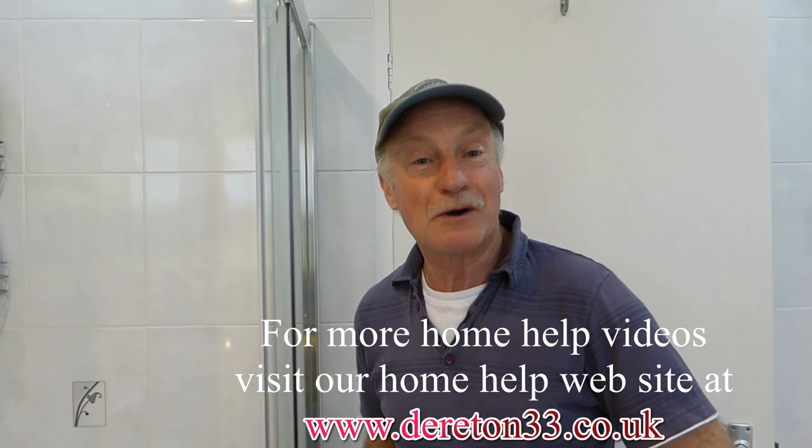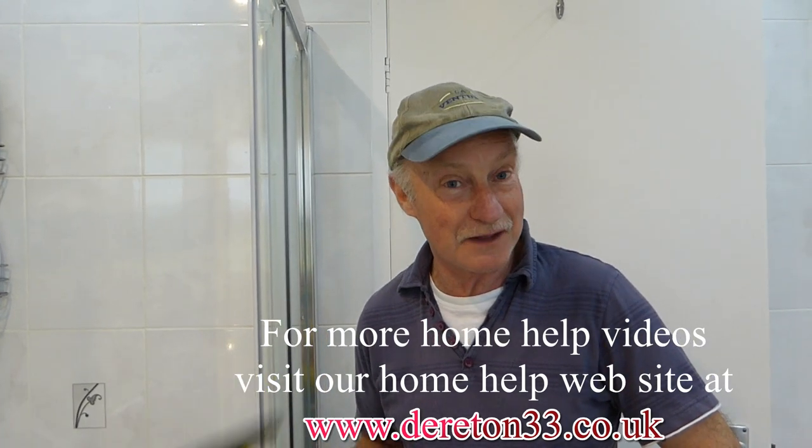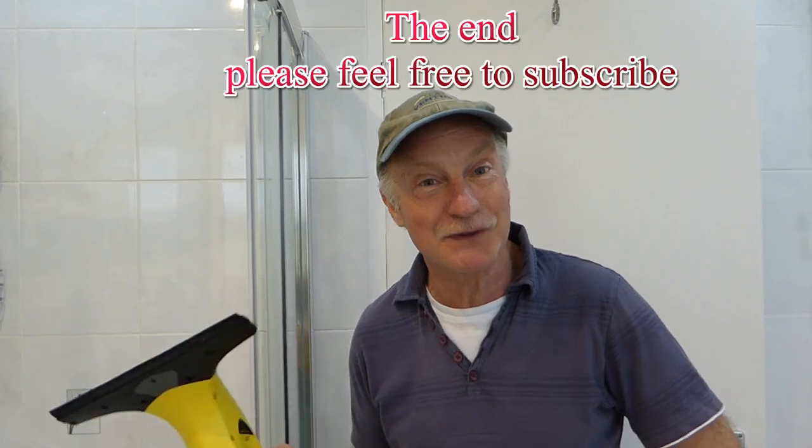Not bad, eh? Well, there you are — another handy hint from us. This one is to show you how to really keep that water out of your shower, get rid of it, dry it up, and you will really help prevent that mould from forming — that black horrible muck. The Karcher is just perfect for that. It also gets a lovely good shine on it to boot. All our home health videos — you know where to go. You know our website: dereton33.co.uk. Thanks for watching. Bye-bye.